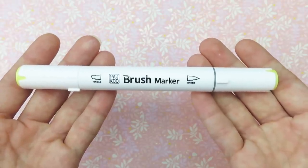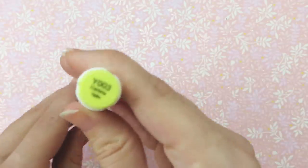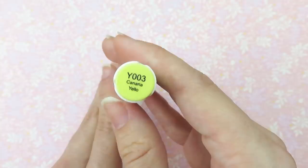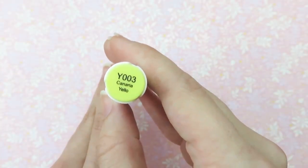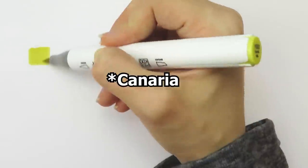I think it's really nice that the markers have a brush nib. I really love working with brush nibs because you can easily color small and large areas. I also find them to be really nice to blend with. The colors you get in this set are canary yellow, yellow green, lettuce green, baby blue, ultramarine, and napoleon blue.